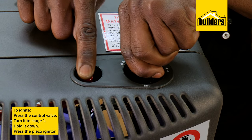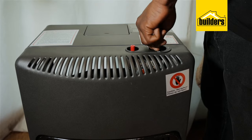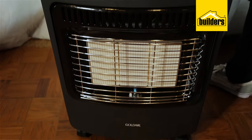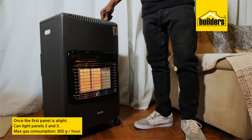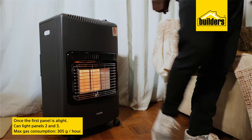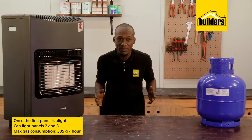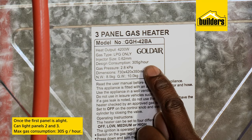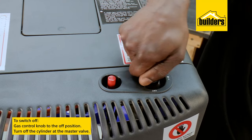To ignite, simply press the control valve and turn it to stage 1. Hold it down and press the piezo igniter — this will generate a spark on the pilot burner, therefore igniting the gas to the panel. Once the first panel is alight, you can light panels 2 and 3. The maximum gas consumption on this model is 305 grams per hour.